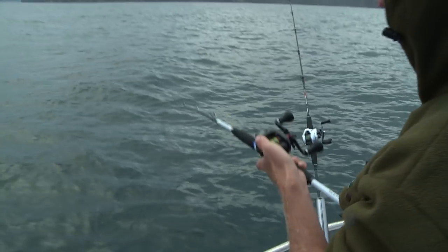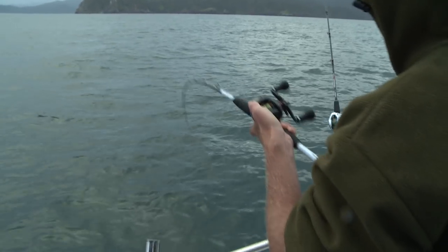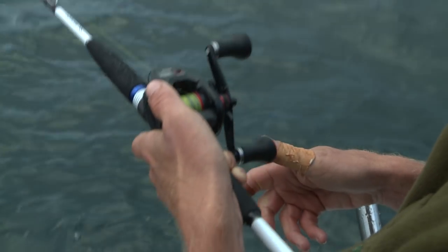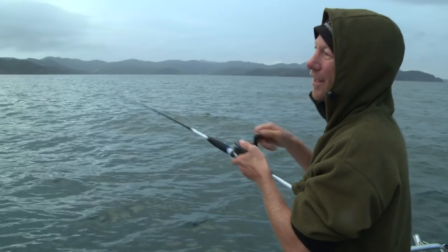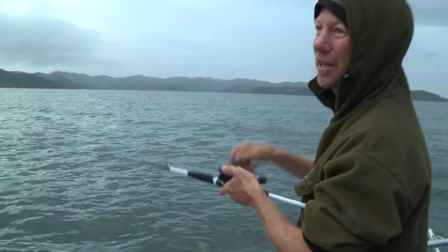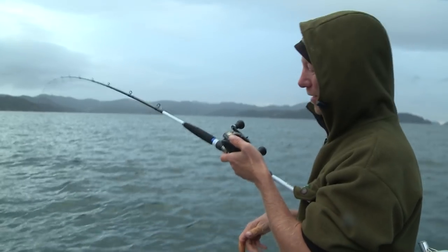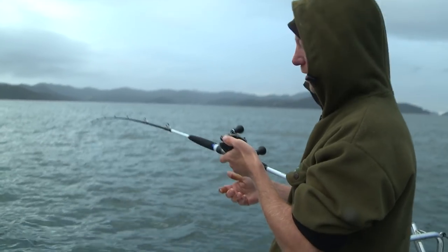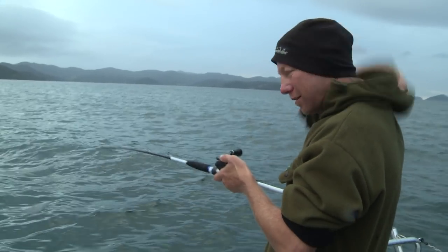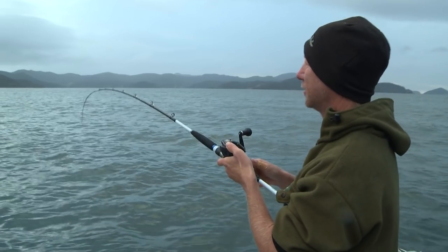Even a modest snapper feels cool on this gear. Getting up early in the morning, coming out and catching snapper — it's what so many Kiwis do. The biggest change up here is the gear we're using these days. It's come so far from when I was a kid — it's come so far from just five years ago. Same fish, same thrill, just different.